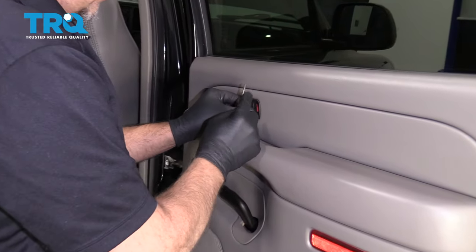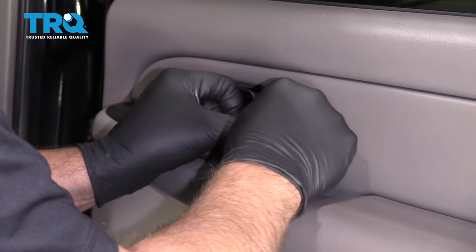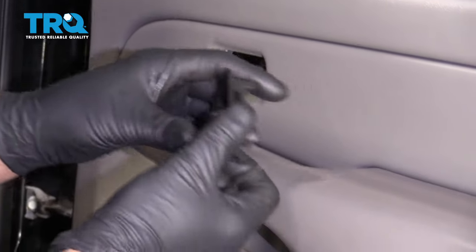Take this lock cover right here. Just use a screwdriver, like a straight blade screwdriver. Slide that off.